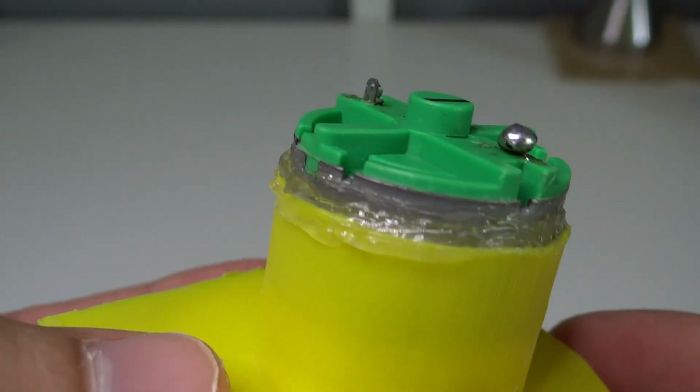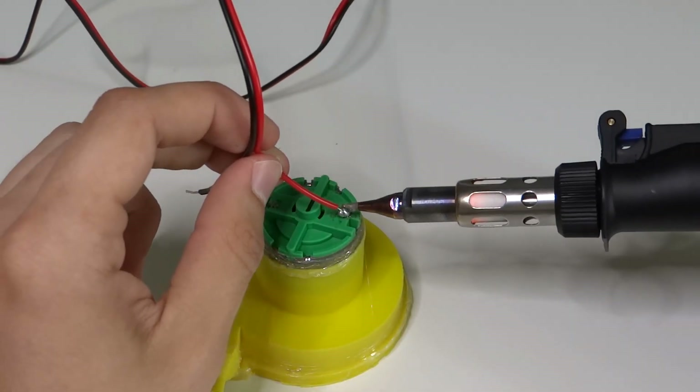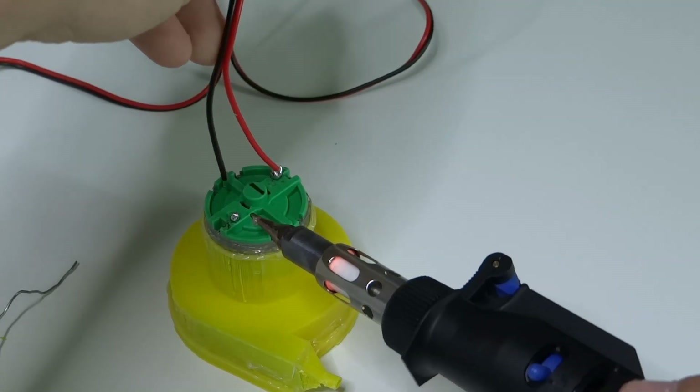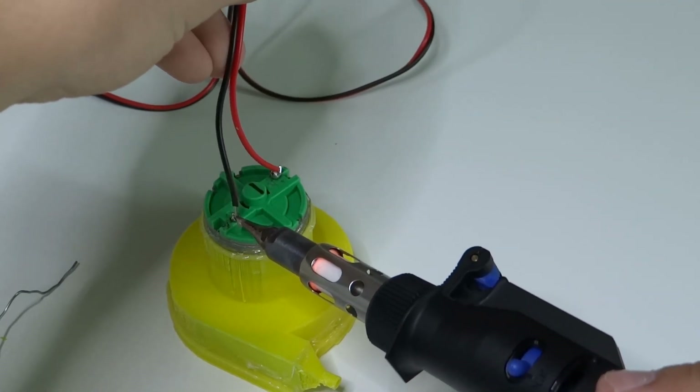I also put some glue on the motor to hold it in place. Now we can solder cables to the motor. By the way, this motor is not waterproof — it is a normal brushed DC motor. It works underwater, but water can shorten its lifetime.